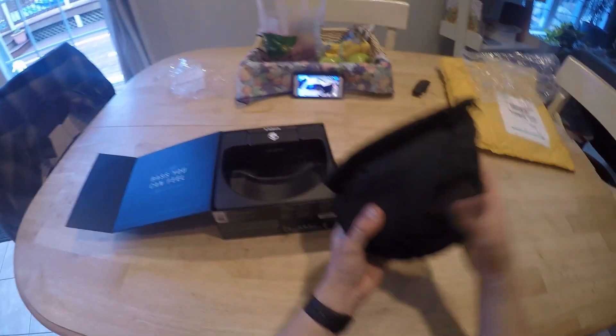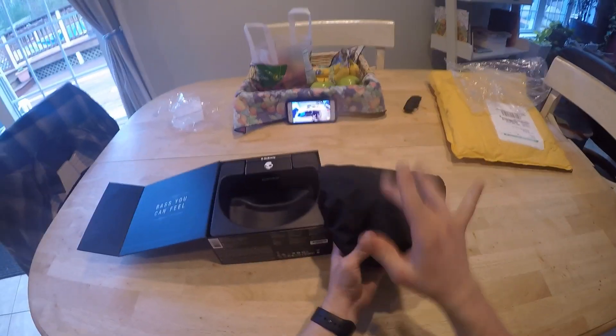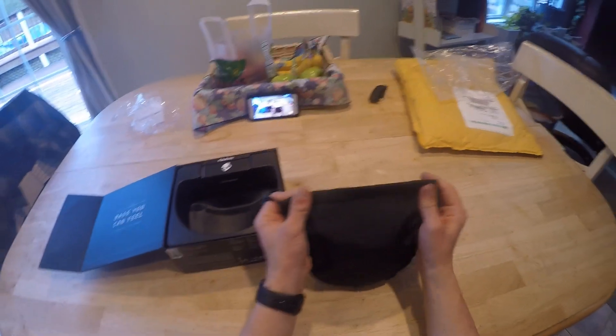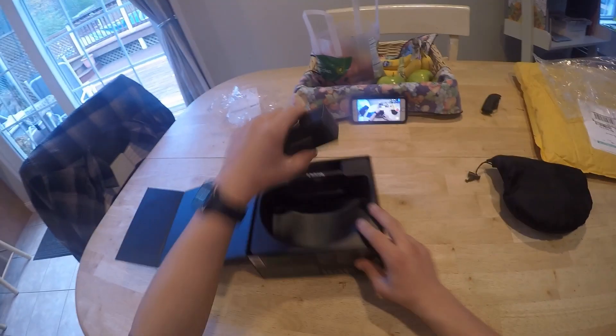Right here you have your travel case. Wow, this is nice. It's not like the regular cases that are very flimsy — this is a nice premium bag. It's like a thick case.